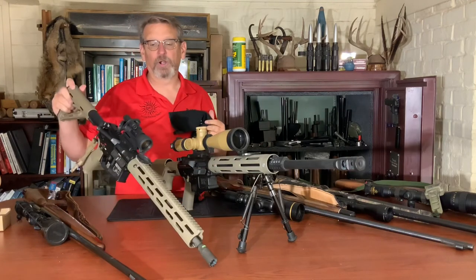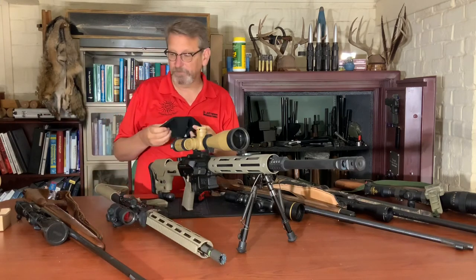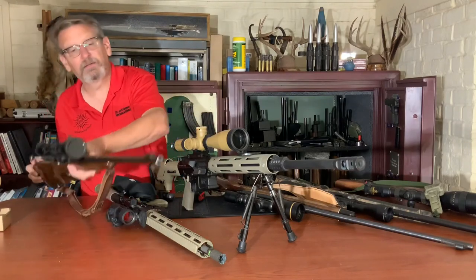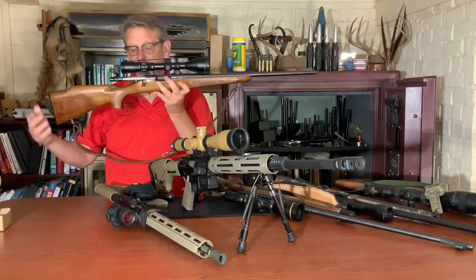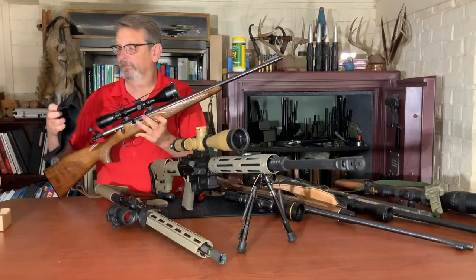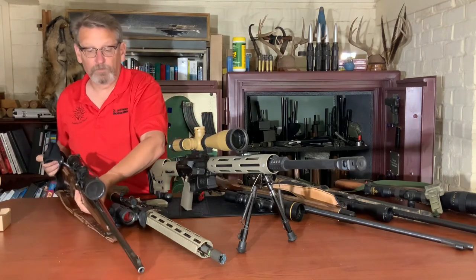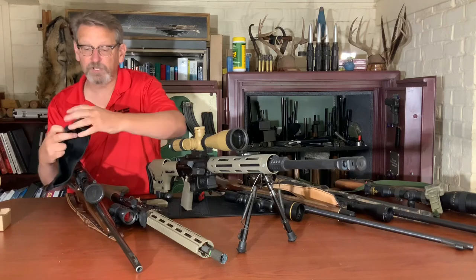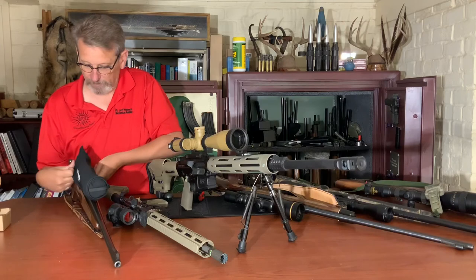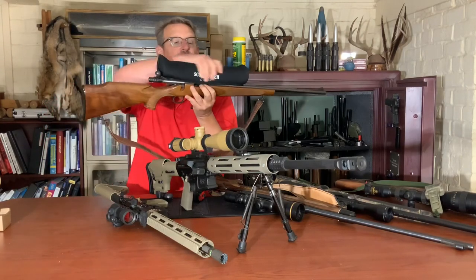How about my AR? It's got a four inch Aimpoint Patrol Optic on it — that's not going to work. But this little Model 700 with a Nikon scope, also about 13 and a half inches and a 40 millimeter objective — the scope cover fits really nicely on that one. Just right.